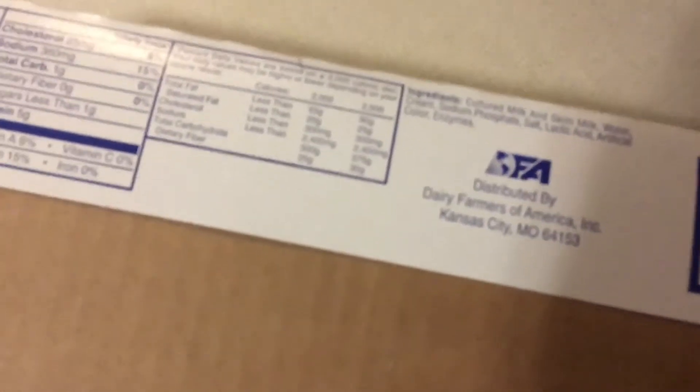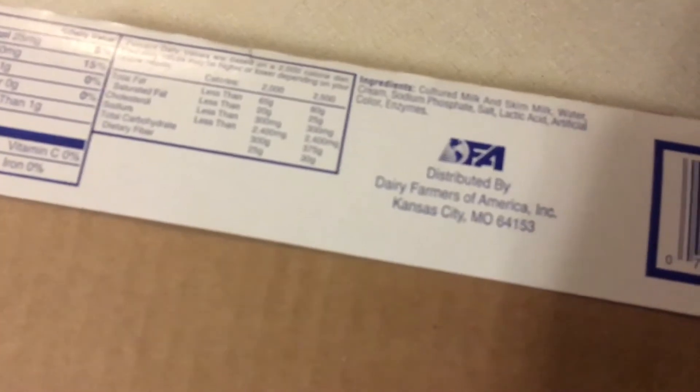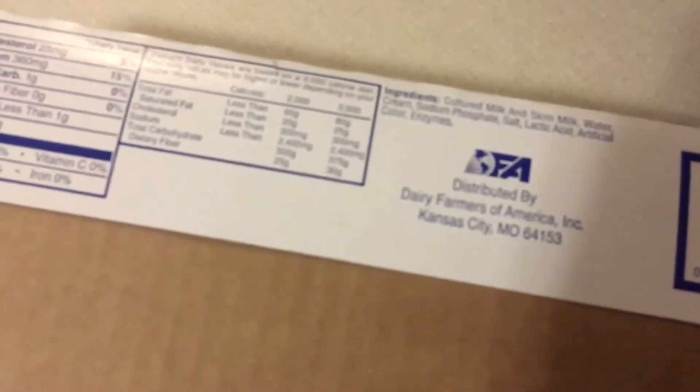This is distributed by Dairy Farmers of America Incorporated, Kansas City, Missouri. Ingredients are cultured milk and skim milk, water, cream, sodium phosphate, salt, lactic acid, artificial color, and enzymes.